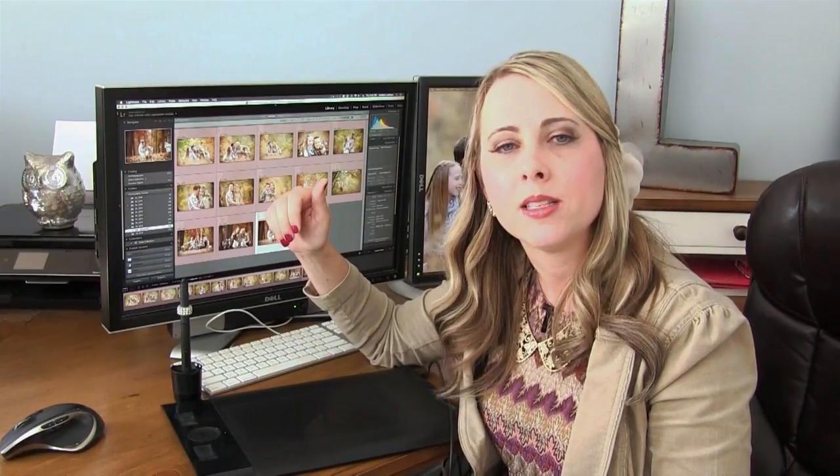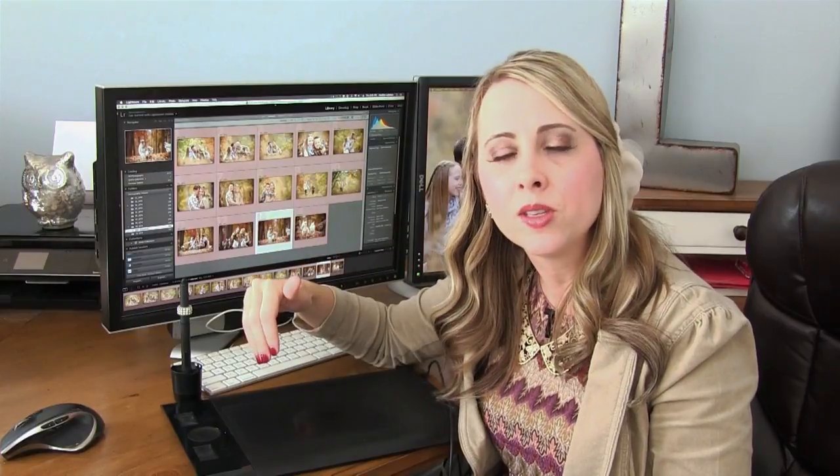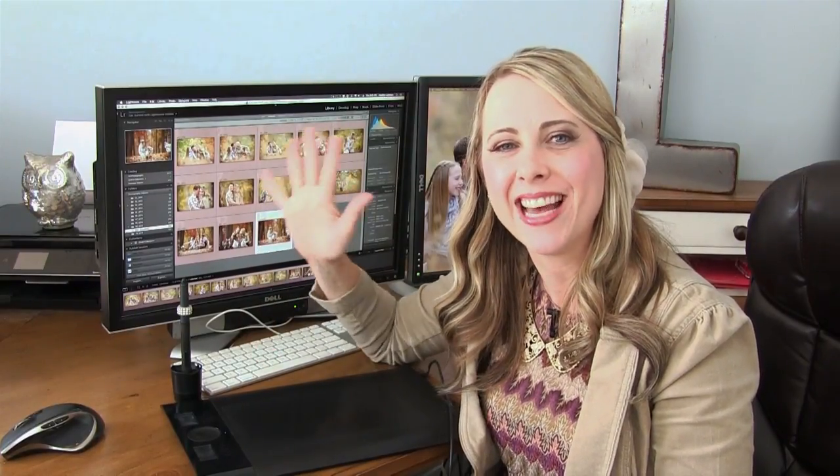In the next several videos — I'm not sure how many it's going to take — I'll walk you through some of the ways I use this tablet to be more productive. I'll see you then, thanks!